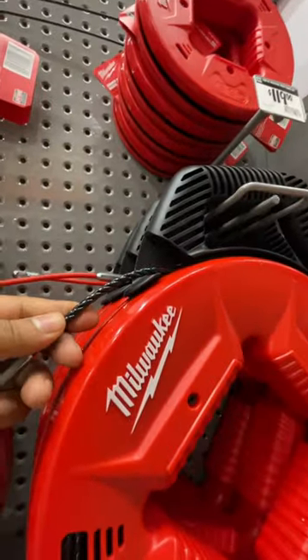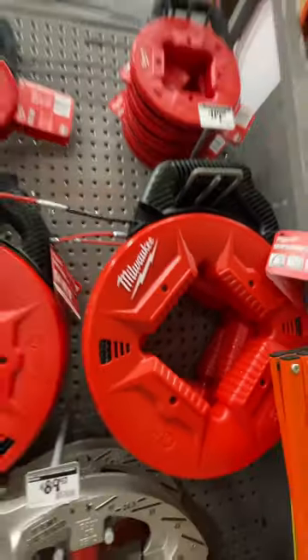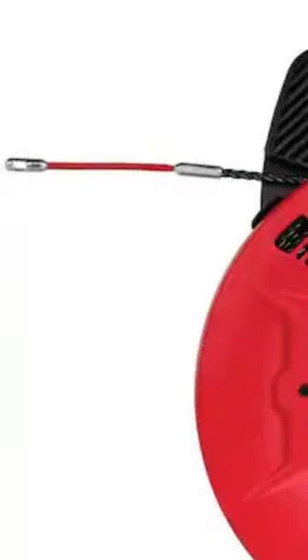The fish tape features a multi-position handle allowing users to comfortably use the fish tape in any job site scenario.